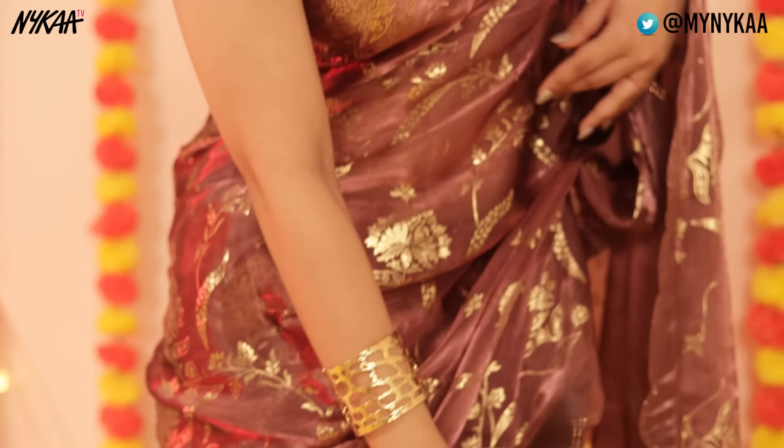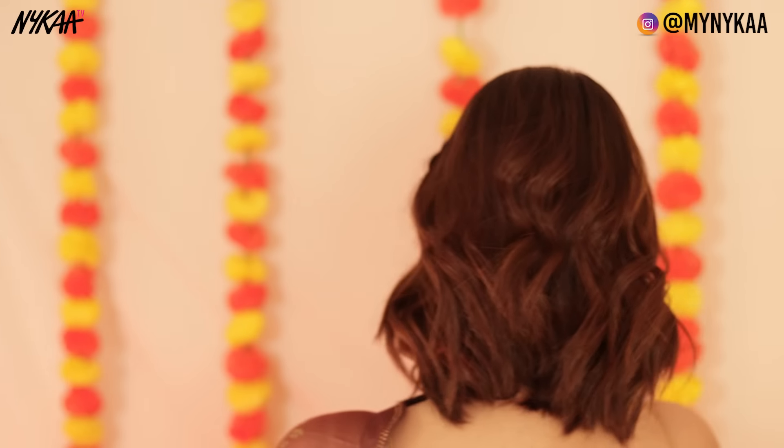This saree is to die for — I love the fabric and the fall, it just looks so beautiful. If you're a saree lover, definitely check this saree out. For hair, I've gone for this cute braid hairstyle which looks like a headband. And the third look is complete.